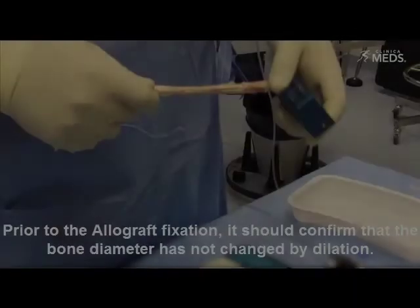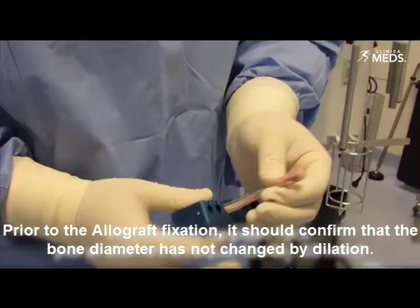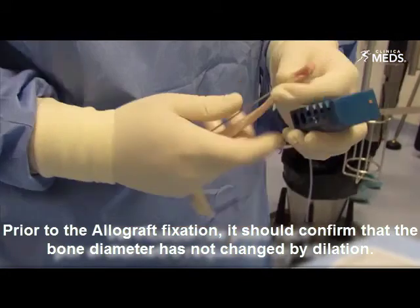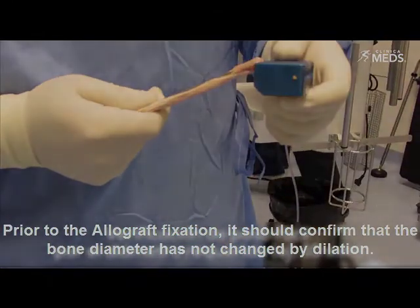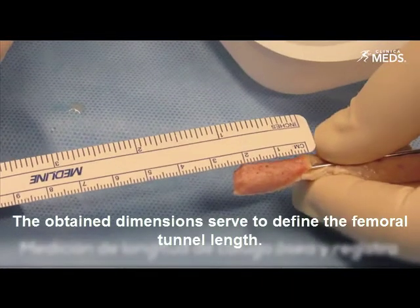Prior to the allograft fixation, it should be confirmed that the bone diameter has not changed by dilation. The obtained dimensions are used to define the femoral tunnel length.